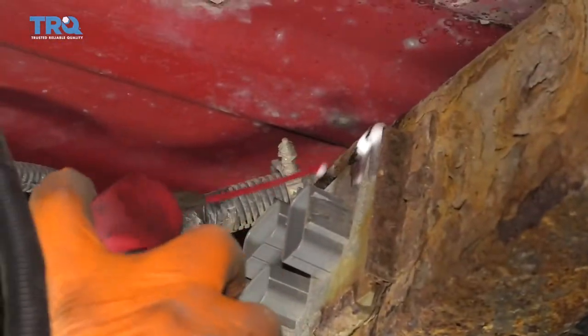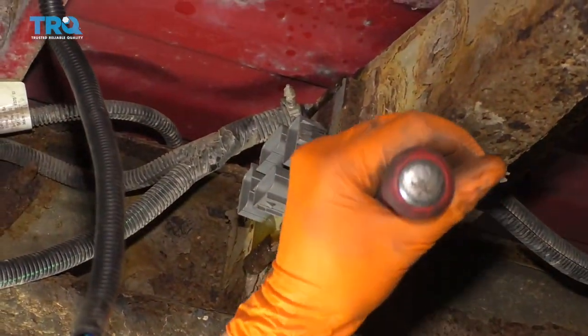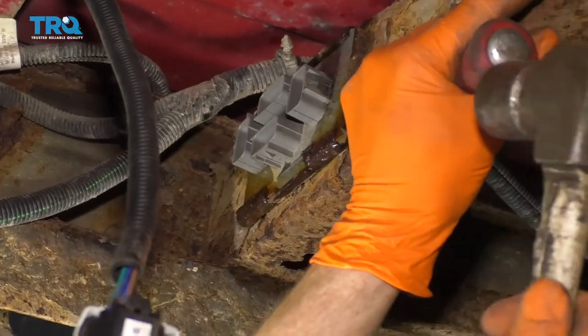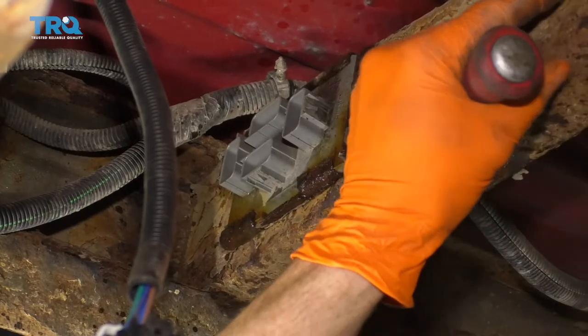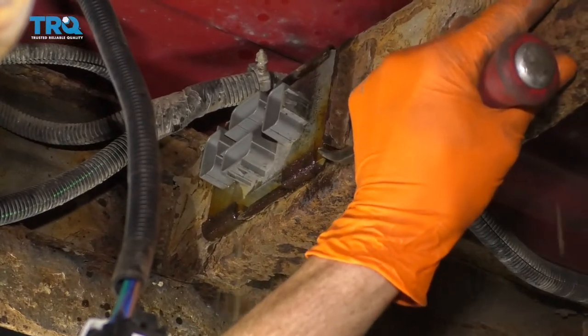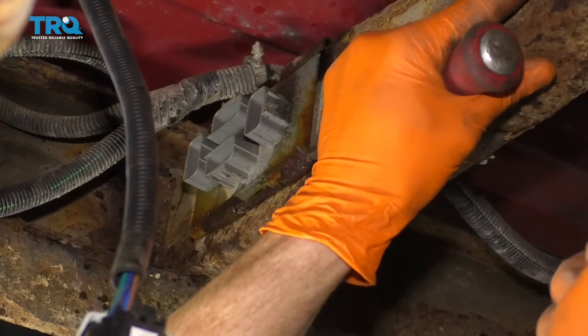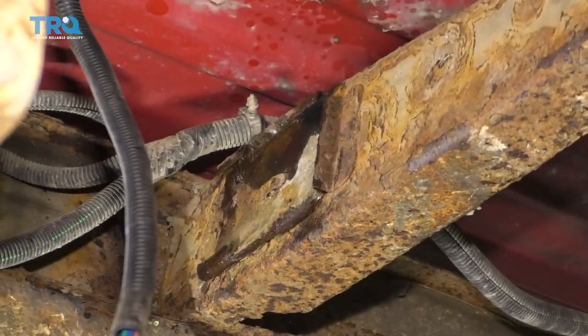Go ahead and spray down this area with a little bit of penetrant just to help things move around a little bit easier. Just grab a little punch or whatever you might have — a pry bar and a hammer — and drive it out. There it is, friends.